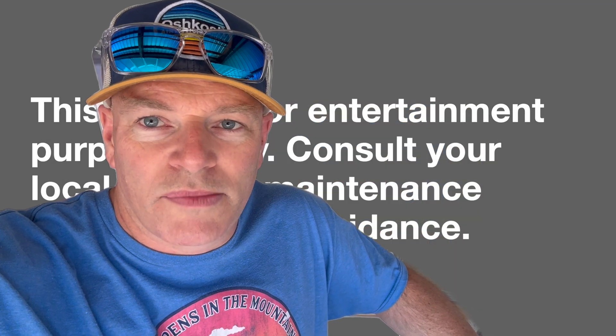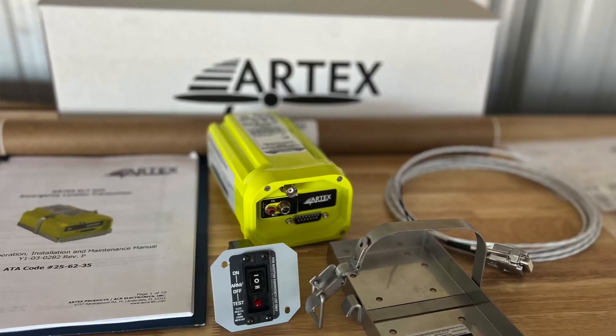Welcome back. This is part two of my three-part series all about ELTs — this one in particular covers installation. I'm installing the ELT 345 from Artex. If you're interested in the first part of the series about ELTs, I'll put a link in the top left. At the end of this video, I'll also link to the third part, all about testing ELTs.